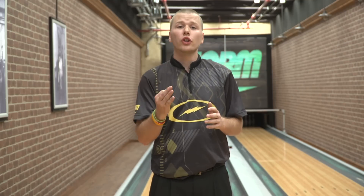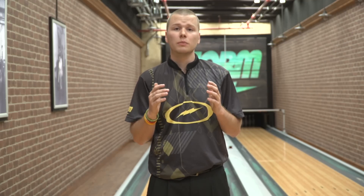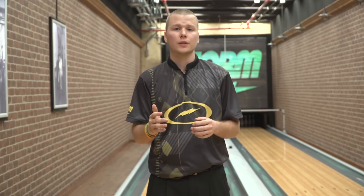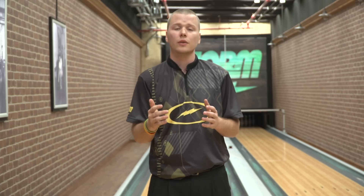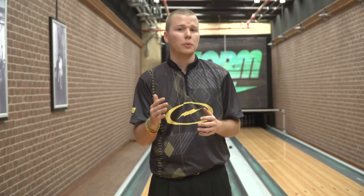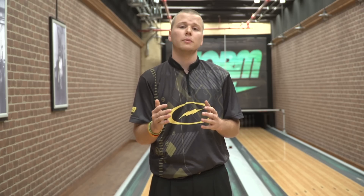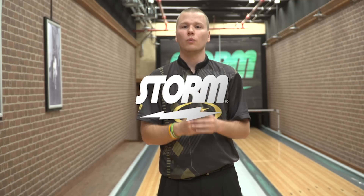Alright guys, that wraps up our third and final part of our three-part video series detailing Storm's pin buffer layout system. I hope you learned a little something about the pin buffer itself, what effects it has on the inside of the bowling ball, and how that translates into ball motion. Be sure to check out the other two parts if you haven't already. Thank you for watching, and as always — bowl up a storm.